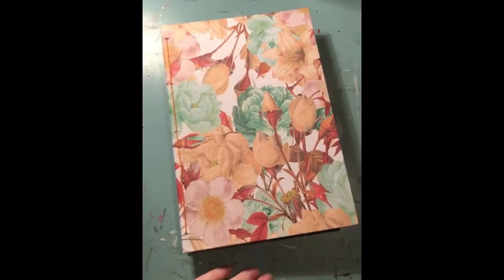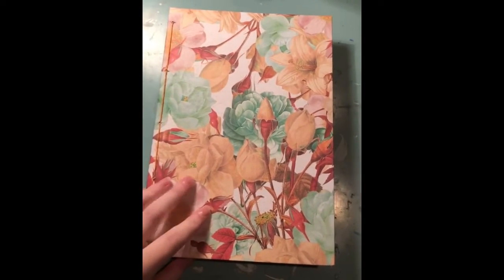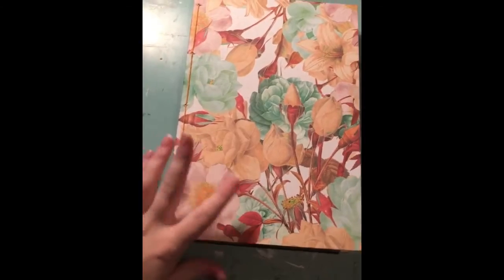This is gonna be kind of like a smash book, just for whatever I want — pictures, newspaper cutouts, etc. So yeah, I'll show you what it looks like. This is the finished journal that I made in like two hours, I guess.